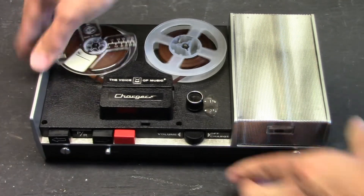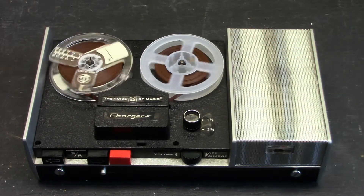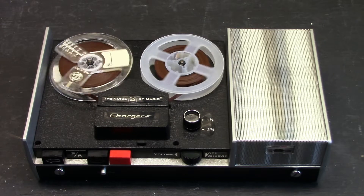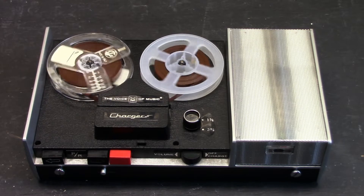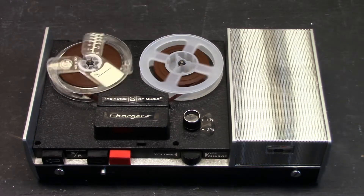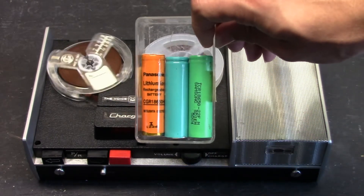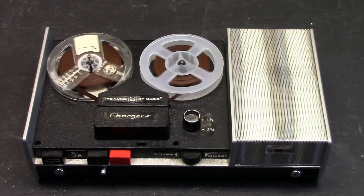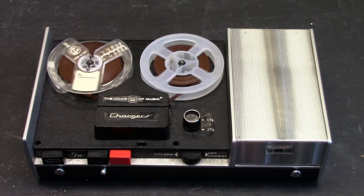This unit contains rechargeable batteries, and the original rechargeable battery has long since been replaced. I have recently upgraded this unit to use lithium-ion batteries using the size 18650 cells and a special constant current/constant voltage charging circuit, which is a must when it comes to charging lithium batteries.